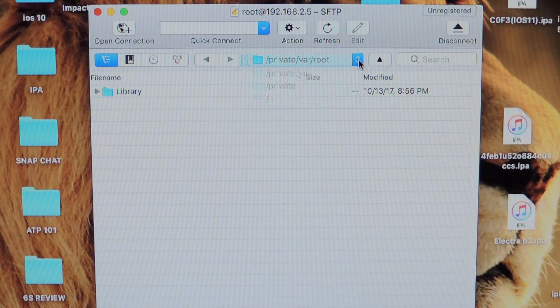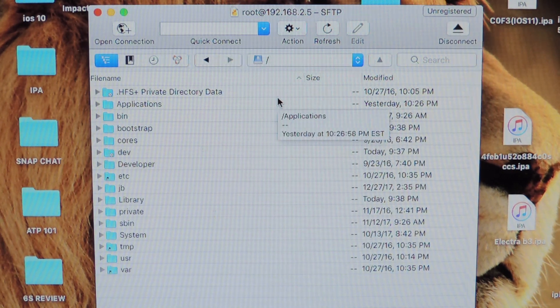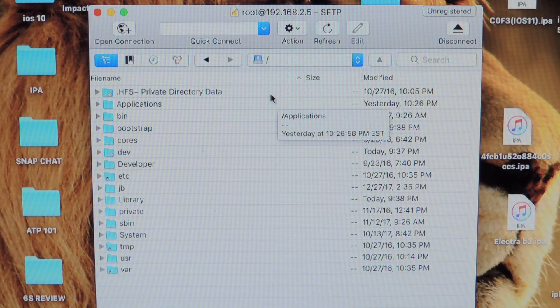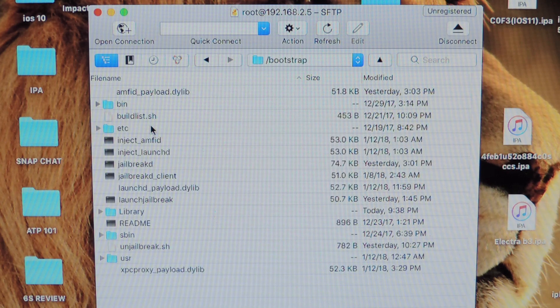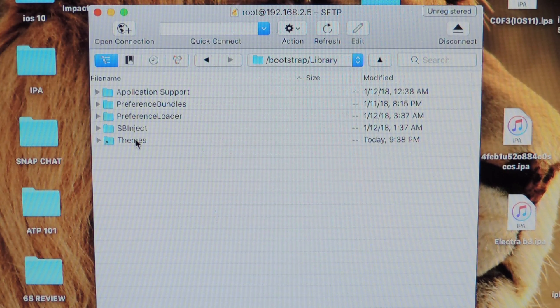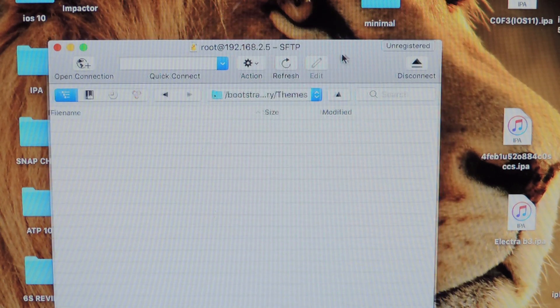You want to go to the slash — hit this dropdown and go to the slash. For the theme, you want to go to Bootstrap, then go to Library, and then Themes is right here. Just tap on that, drag that and you're good.